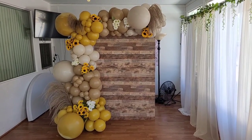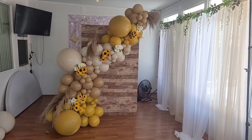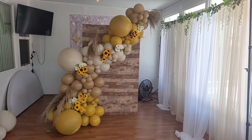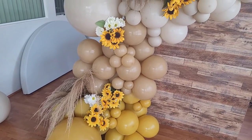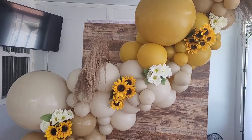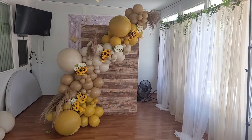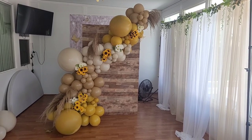I didn't just make this garland one way — I made it two ways. I'm going to show you the step-by-step process for both methods and hopefully answer some of the questions you had in the comments regarding how I make my balloon garlands. So if you want to see how I made this, just stay tuned.